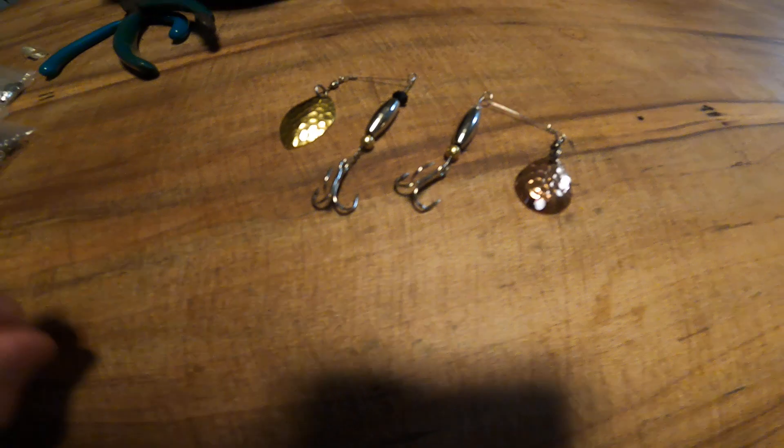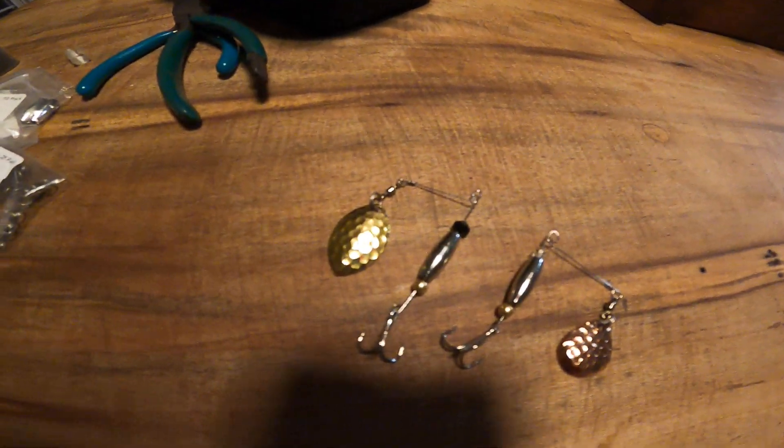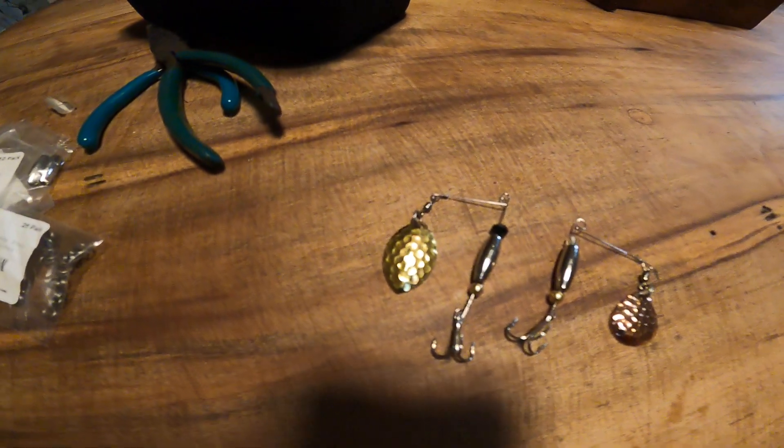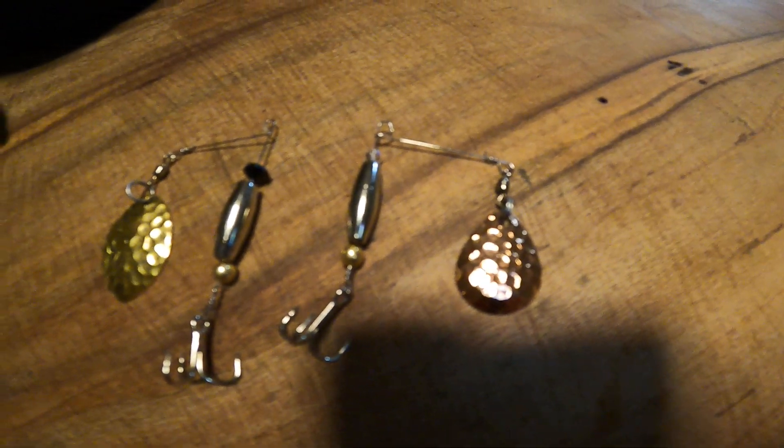Well, actually I lied — the hooks weren't from there either. I forgot about that. They come from an old lure building kit that I got a long time ago for my birthday. I just had them sitting upstairs, remembered I had them, and thought these will be perfect. So we got that guy, and then we got this guy over here.